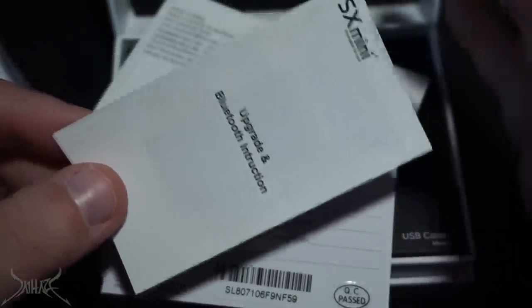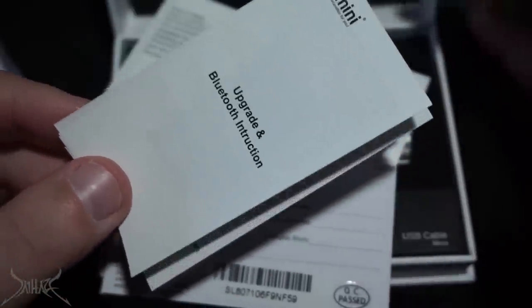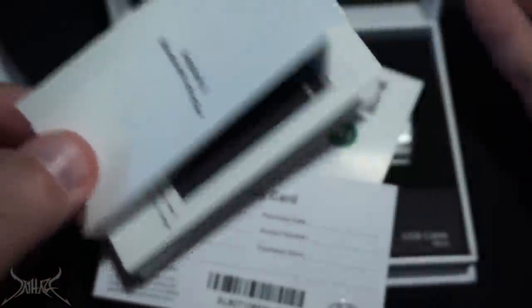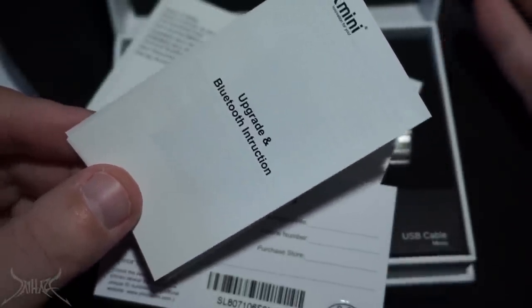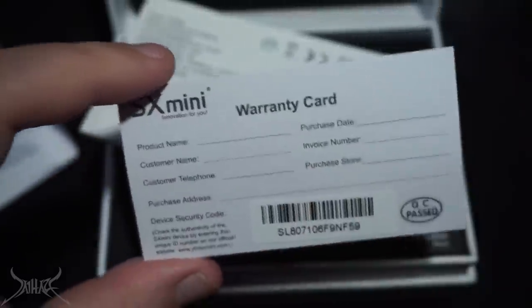Anyway, long story short, this device has Bluetooth, but it's nothing like that — it's more for logging purposes and a couple of firmware updates. SX Mini's Bluetooth app is very, very glitchy. If you go to update the firmware or update the wallpaper, it takes 48 minutes, and by that time you pick up your mod out of excitement to vape but you can't get past the blue screen.